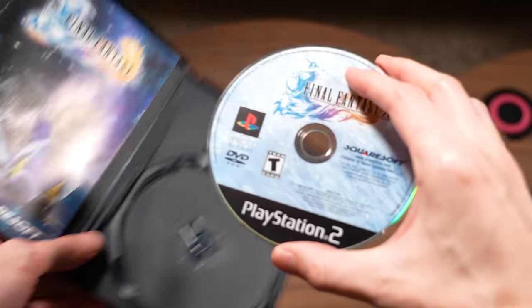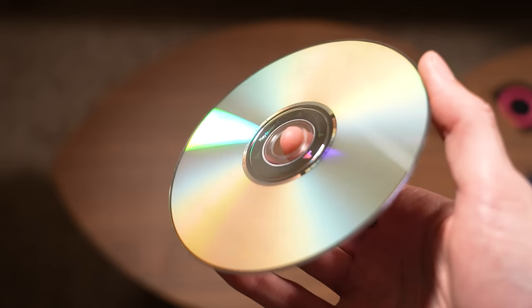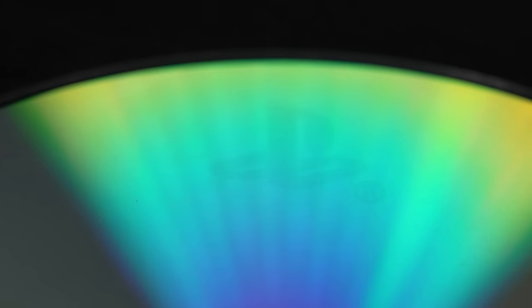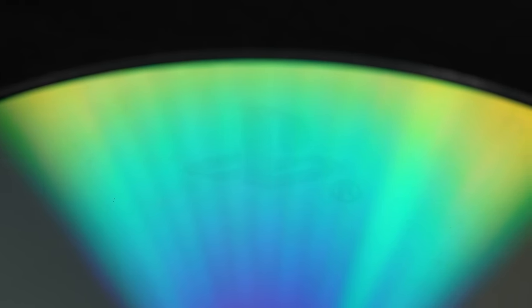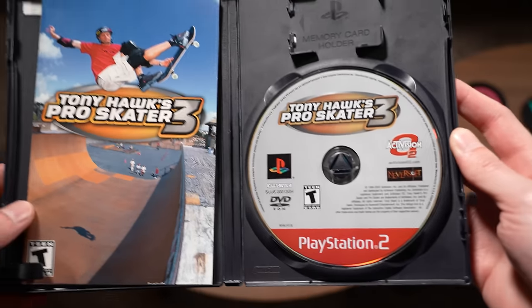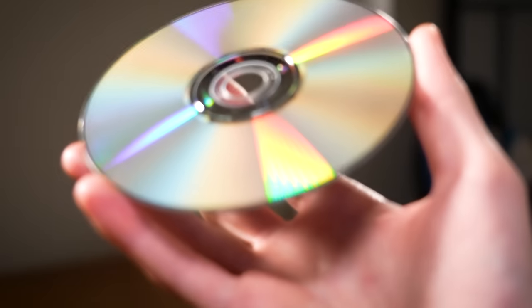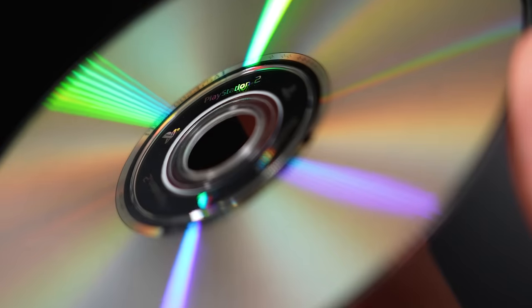What I'm talking about is that on every single original PlayStation 2 game disc, there's actually a bunch of hidden PlayStation logos that are printed into the physical disc itself. And the only way that you can see them is if you take any authentic PS2 game disc, hold it directly into the light at a very specific angle, then slowly start turning the disc and you should begin to see very faint PlayStation logos hidden inside of the actual game disc.